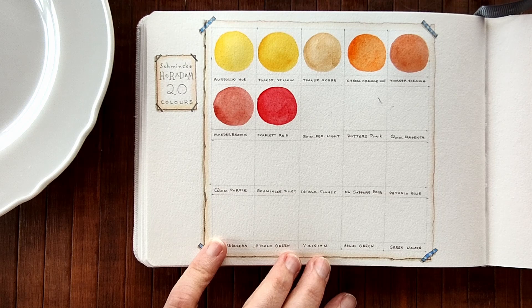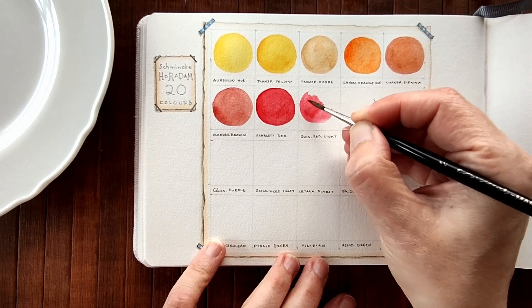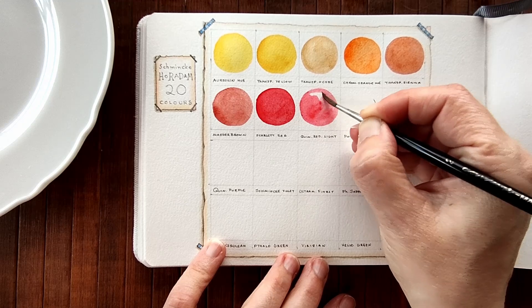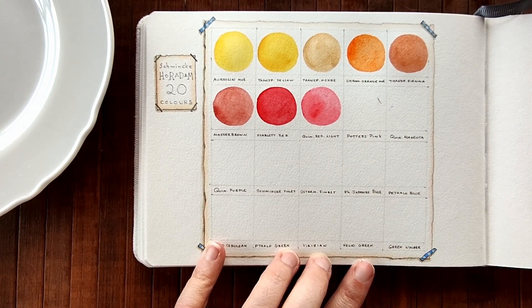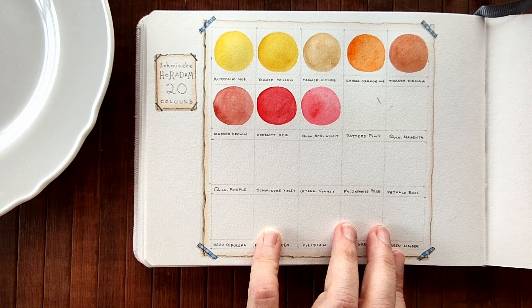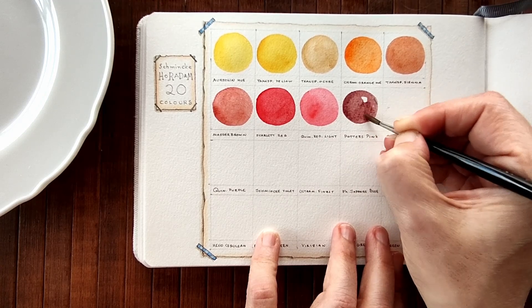Quinacridone Red Light - this is a coral. I'm going to call it my coral colour. PR207. A little goes a long way with these - it literally picked up like a tiny amount of colour from each dot. Potter's Pink, another earth colour that I love, very excited to see what this looks like. PR233. Oh, it's very very dark and earthy, it's almost like a Caput Mortuum but pinker.